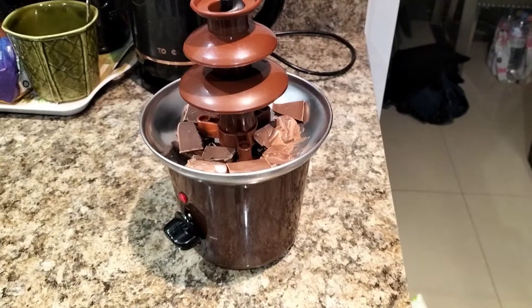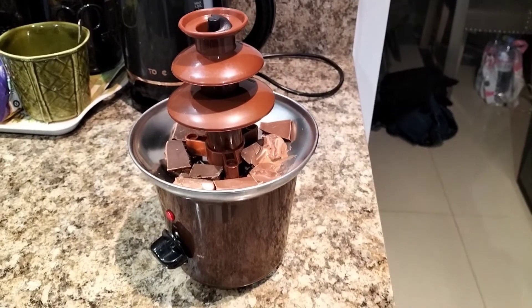Hey and welcome to another video of ours. Today we've brought a chocolate fountain, so we're gonna try that out and show you guys what it's like. I hope you enjoy the video.